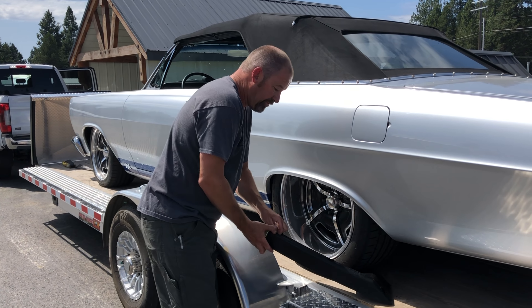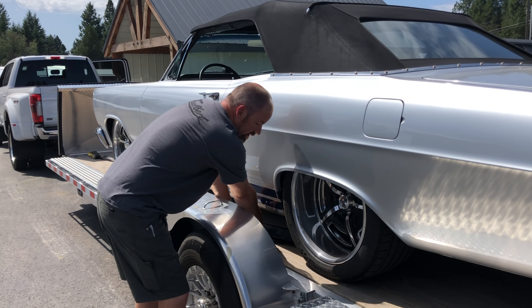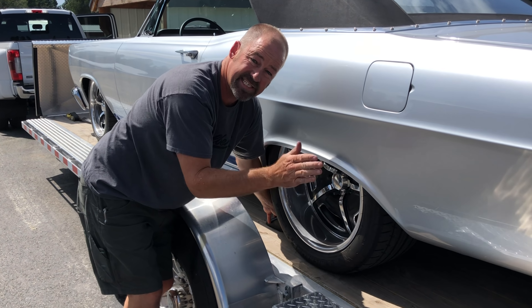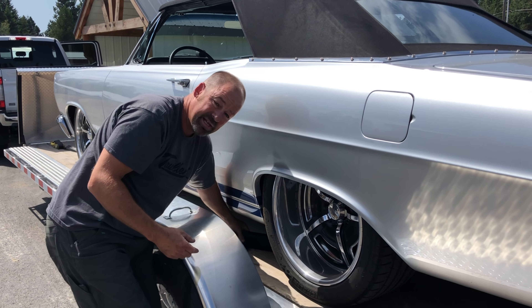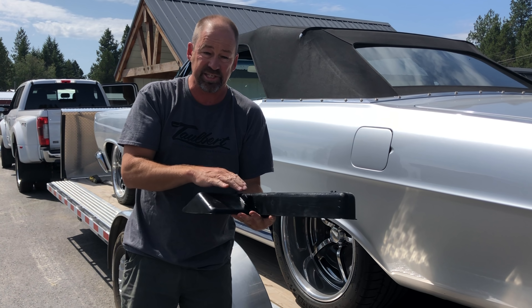This can also be reversed and used as a parking aid. If it's on the inside of the tire with one on each side, it prevents side-to-side movement just the same. If you're loading your car by yourself, this is a wonderful way to set it up — you drive in and simply stop when the tire comes to rest against the chock, no help needed.